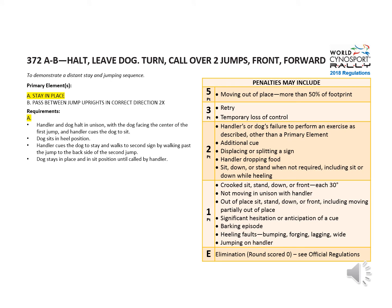For penalties on sign A: it's five points for moving out of place more than 50% of footprint. Two points if the dog does a down or a stand instead of a sit stay. And one point for things like not moving in unison with the handler or crooked sits.